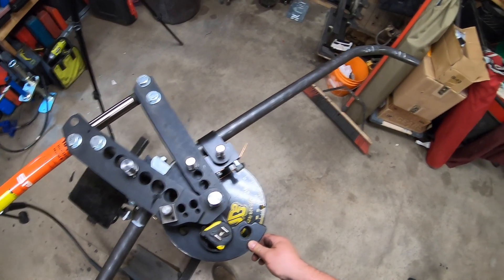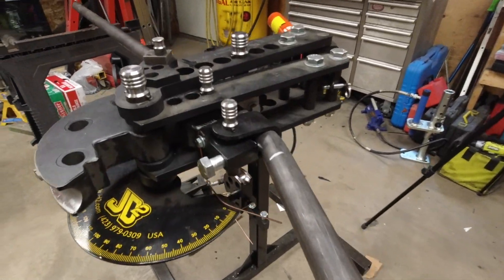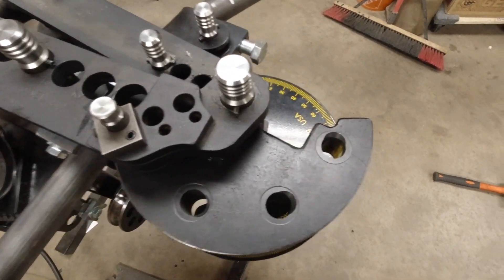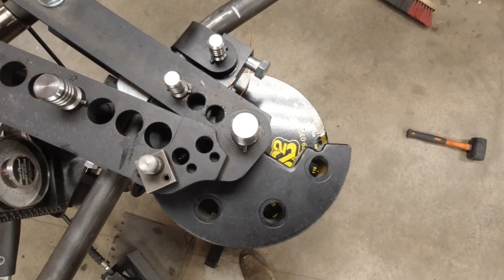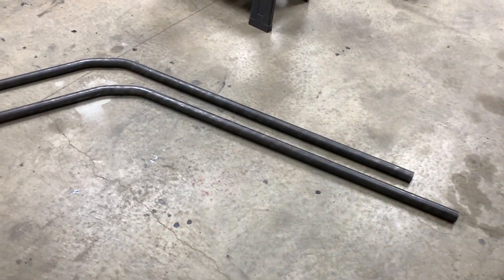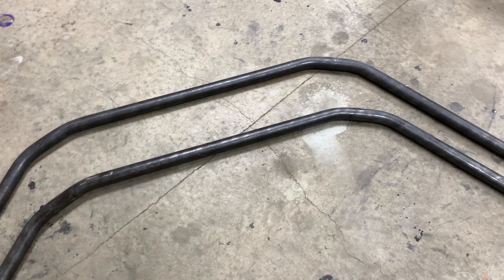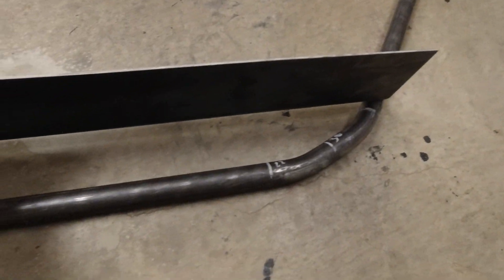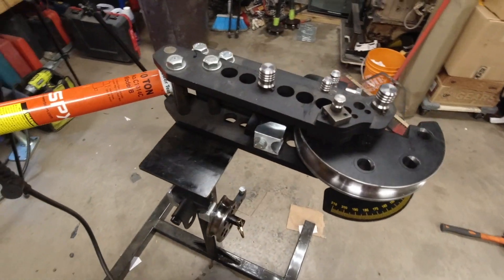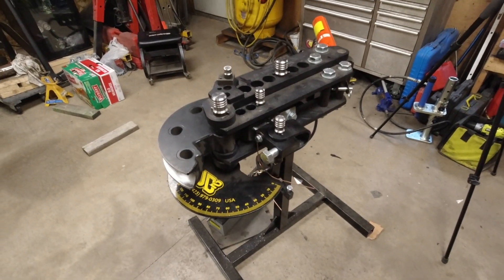I always go about 5 degrees over for spring back. Last bend — 35 degrees. Both pieces are bent. I just got to line them up and then cut them down to size, both equally. Now I just need to figure out where I want to cut them. A tube bender is a huge investment, but it's worth every penny considering what you can build with it.